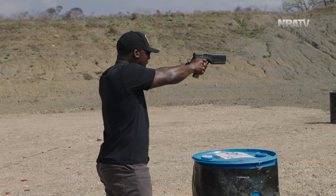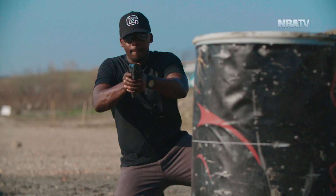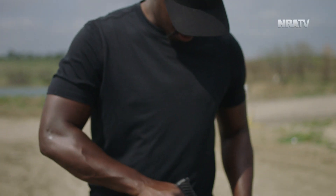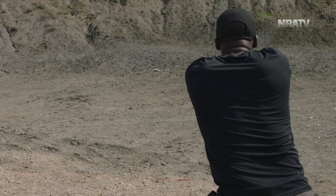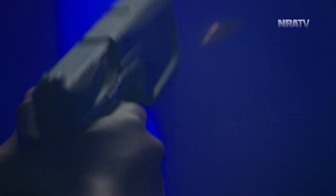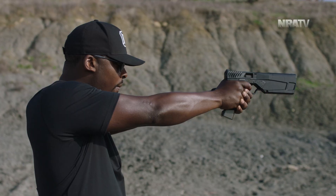And of course, the added weight of the integral suppressor plays a big part in that as well. Either way, it made shooting the gun fun and enjoyable, and I dare say, relaxing. Before I fired a single round through this gun, it was filthy. I ran just under 700 rounds and it ate everything from subsonic to supersonic. With subsonic rounds, the gun was quiet enough. With supersonic, it got noticeably louder, but still took the edge off of the traditional Street Fighter Sonic boom explosion you usually have to deal with.